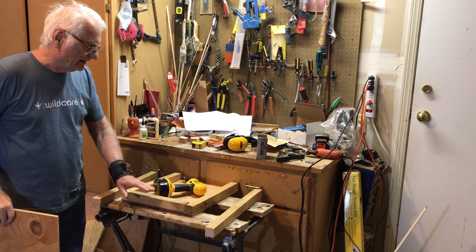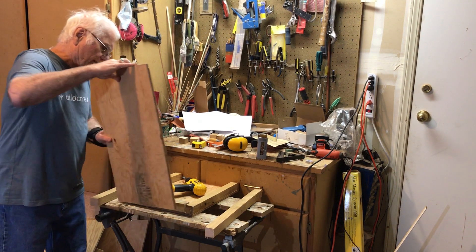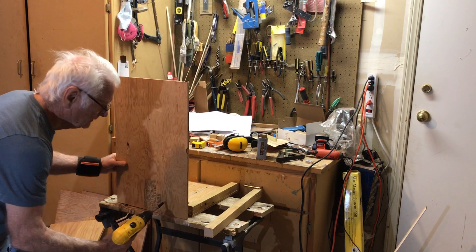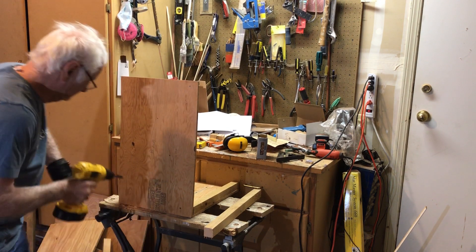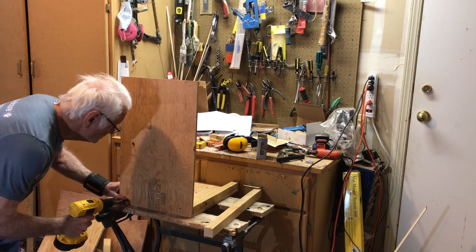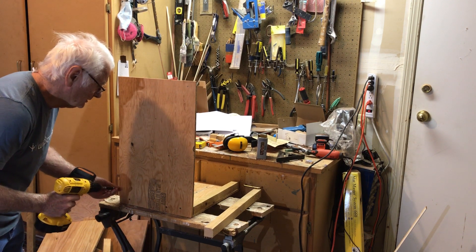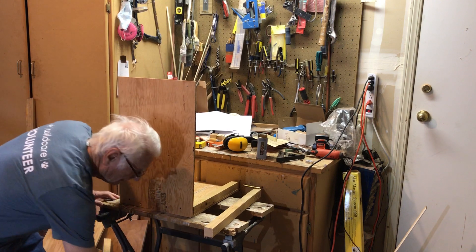For the rest of the assembly, it's handy to have a backdrop like a wall or a bench so that you can shove the base against it and work against it. Next we do the back — same process with four screws.